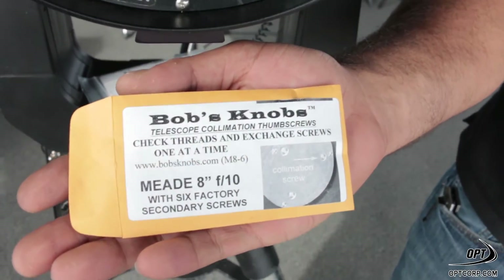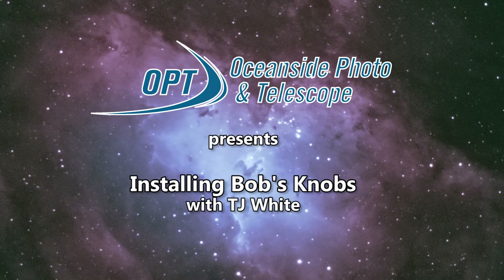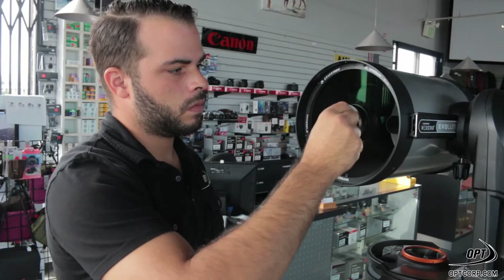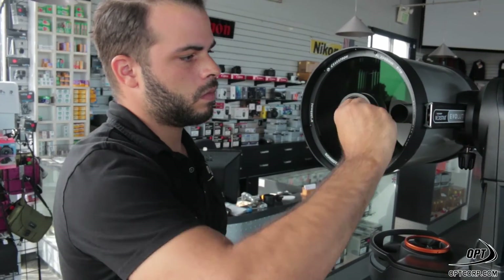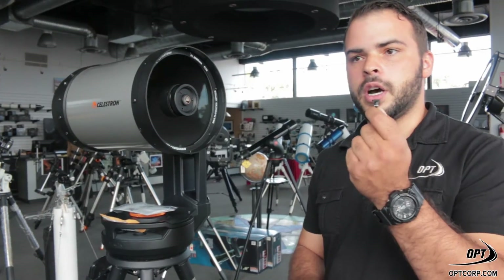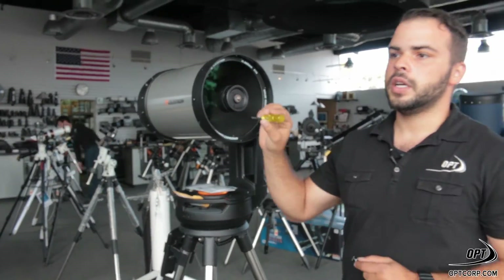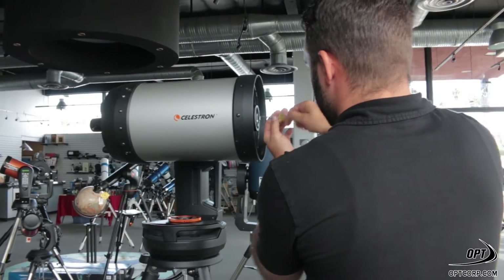Hey guys, I'm TJ with OPT, and today I'm here to talk to you about changing out your standard collimation screws with Bob's knobs. These are a really handy tool that I recommend to anybody with any type of Schmidt-Cassegrain, specifically because they have the collimation screws here in the front. These are finger knobs, making it a lot easier to do your collimation without having to have a screwdriver and using tension on these Phillips-head screws.